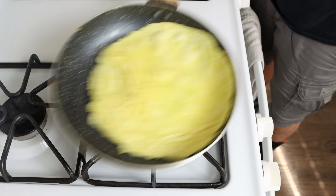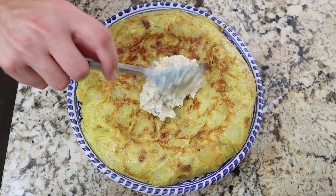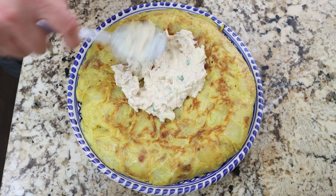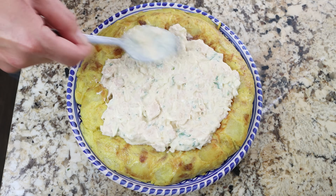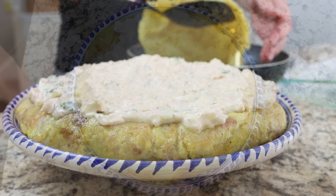Once the omelette is done, let's start assembling the dish. I'm going to add the tuna salad over the potato omelette and make sure to evenly spread it around, then we'll top it off with the other omelette.